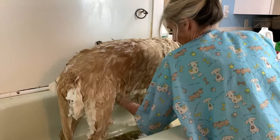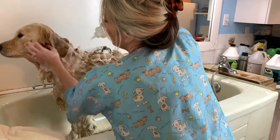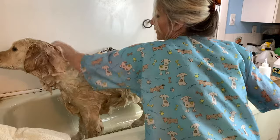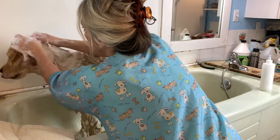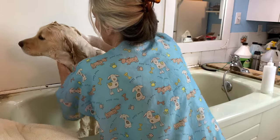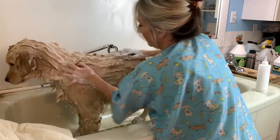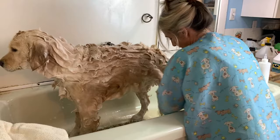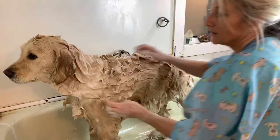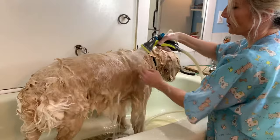I've spun her around and done the other side, and now I'm going to do her head. The only issue when you get them really wet is a lot of dogs don't tolerate the dryer on their heads, so it's harder to get them dry — but you have to get the face clean. Make sure you don't get water in the ears; a lot of dogs are prone to ear infections. If I know that ahead of time I put cotton balls in their ears and I'm very careful not to get water in there.